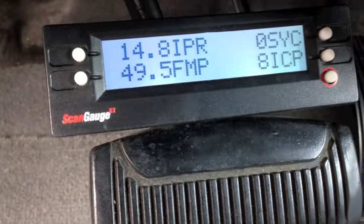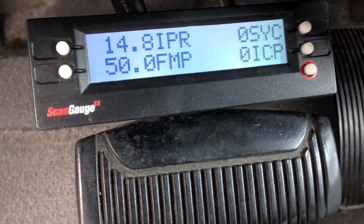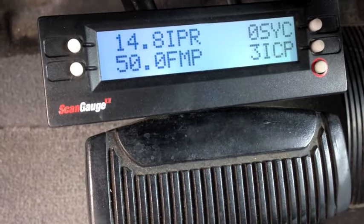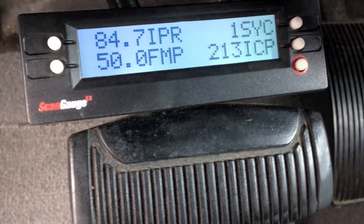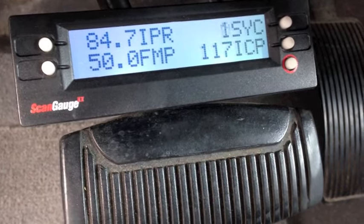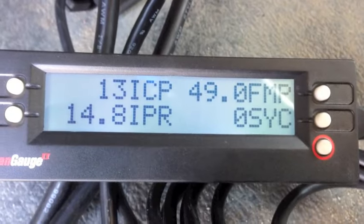Here's another crank no-start. I'm going to cycle the key. This one is going to show a problem: ICP at zero, sync at zero, IPR at the normal 15 percent key-on engine-off. Then it builds to 85 percent — which we never want to see — with a max ICP of only 250 psi. So this one's probably a coupler or a fuel rail plug issue. We'll check it out.